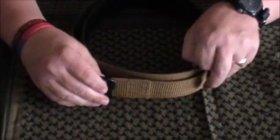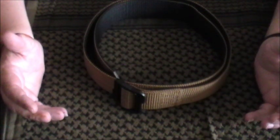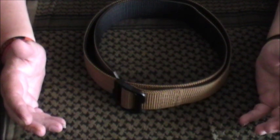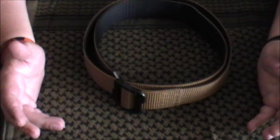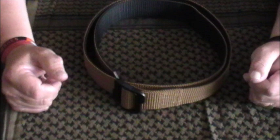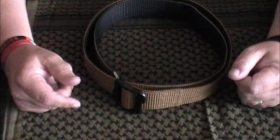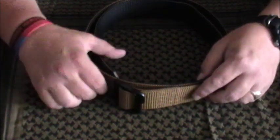The other advantage with this belt is there are no metal parts at all. I spend half my life going through metal detectors, and there's nothing more annoying than in some places you just cannot pass through until you've removed everything metal. This belt straight away — there's nothing there. It makes it safe for EOD use as well, but for me it's mainly the metal detectors where it makes the biggest difference.